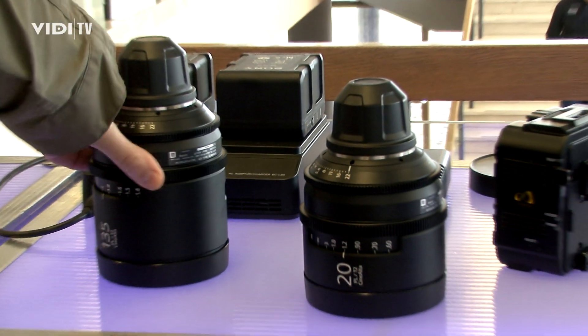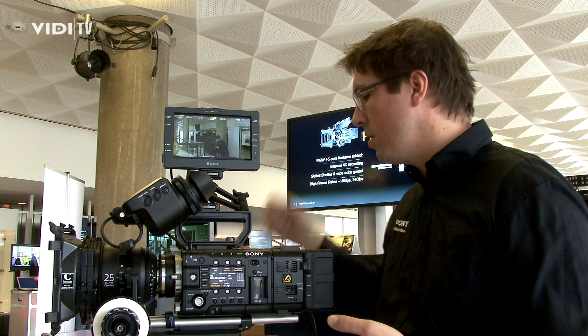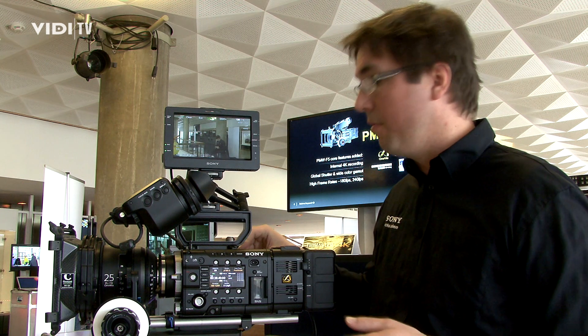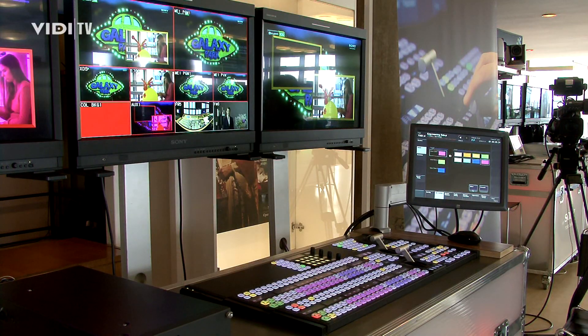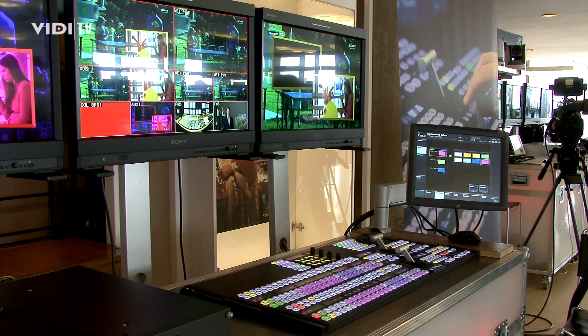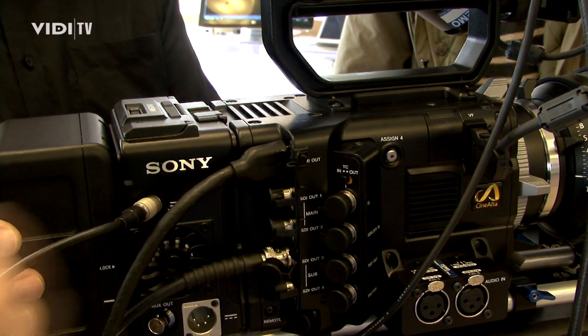Last but not least, because we are shooting 4K, we have the possibility to output a 4K signal from this camera live — it's also the first time to see a 4K live image on a monitor. We also have a 4K monitor, so it's the first time you can be on production and have your 30-inch 4K monitor there and see the live picture coming out of the F55.